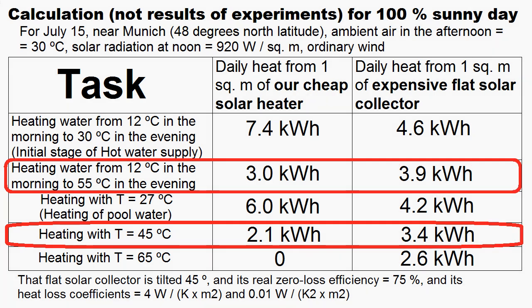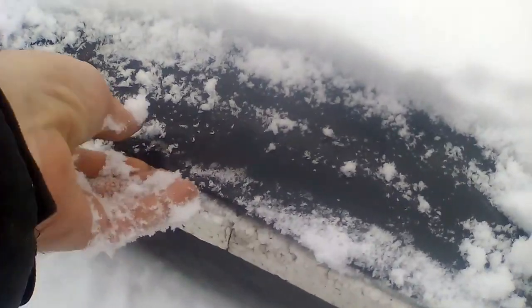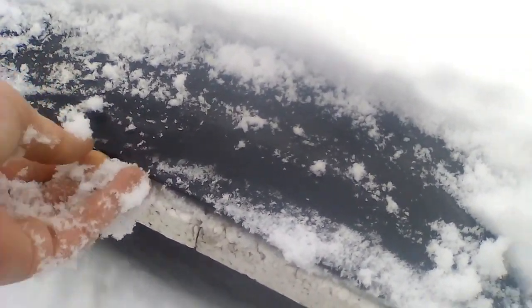Our square meter is about 100 times cheaper. However, this table describes a sunny day in the middle of summer, and the colder the ambient air and the farther from the summer solstice, the greater the advantage of expensive collectors. In addition, our solar heater will work very poorly in winter, and Canada or northern Europe can use our heater only from April to October.